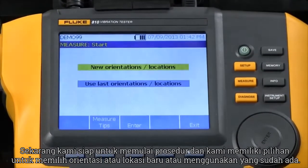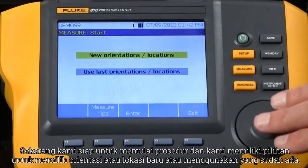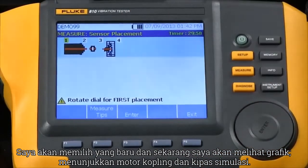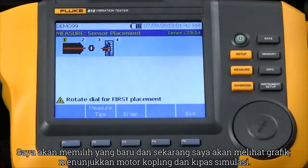Now we're ready to start the procedure and we have a choice to select new orientations or locations or use existing ones. I'm going to select new ones, and now it shows me a graphic showing me the motor, the coupling, and the simulated fan.